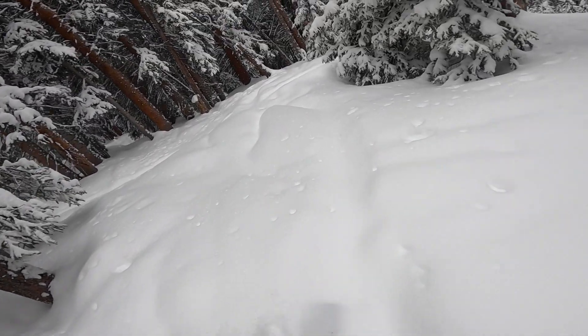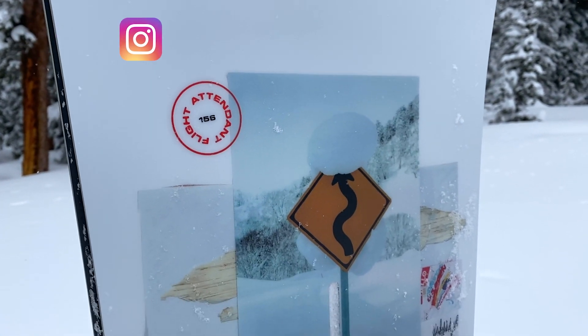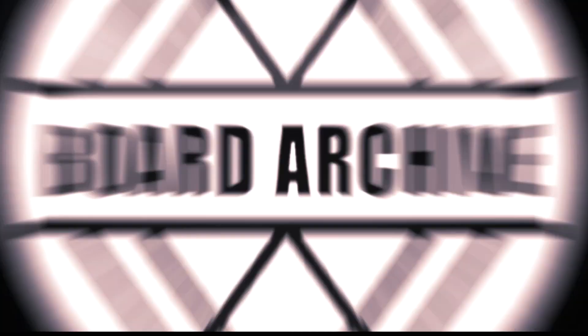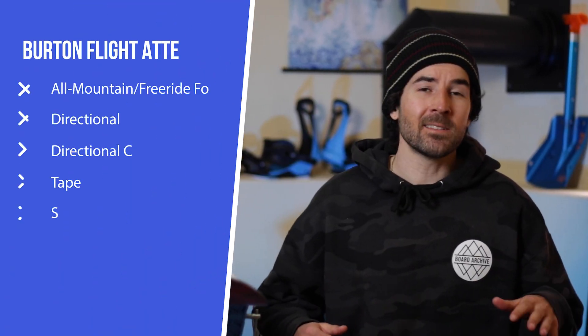Hey, how's it going everyone? Hope you guys are all doing well. Today we're going to be talking about the Burton Flight Attendant snowboard. In this video I'm going to go through all the tech and I'll share my thoughts on how it felt out on the mountain as well.